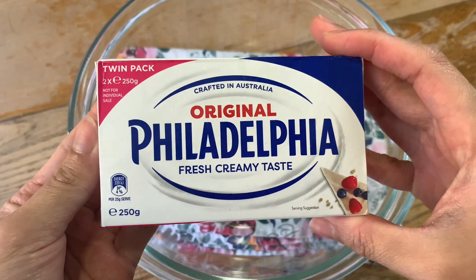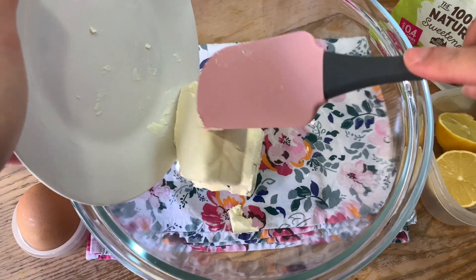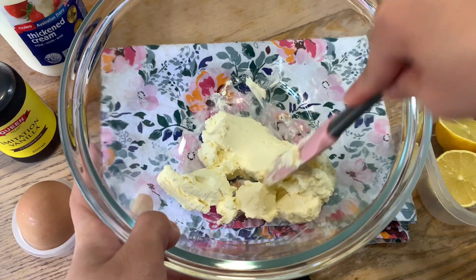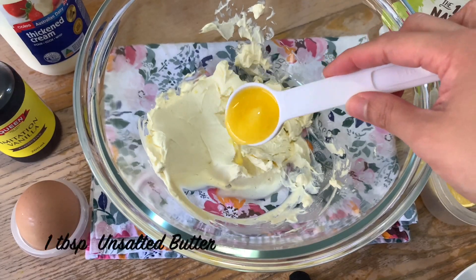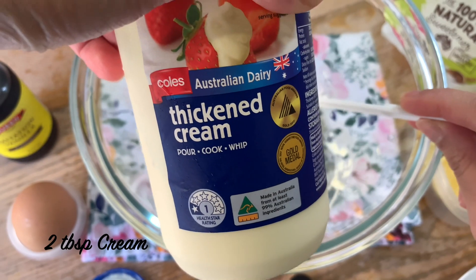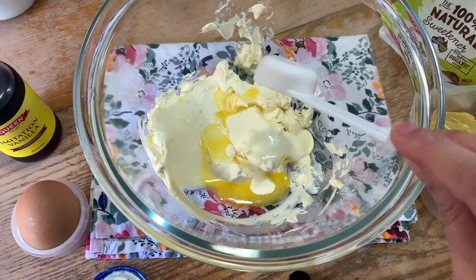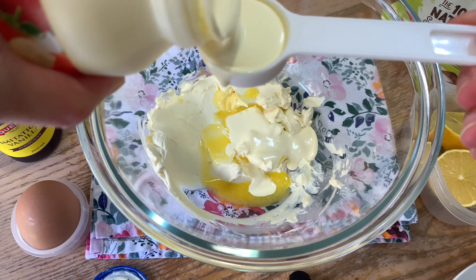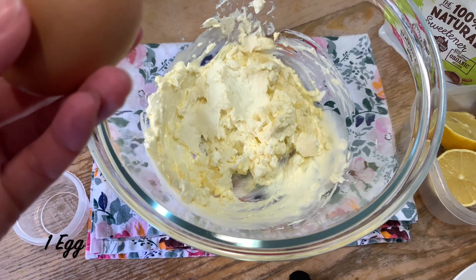To make the batter, I will use Philadelphia cream cheese, about 200 grams. Make sure that the cream cheese is at room temperature so we can have a smooth batter. Next, add 1 tablespoon of unsalted melted butter, then add 2 tablespoons of thick cream. I use home brand here, but you can use all-purpose cream. Mix all together.